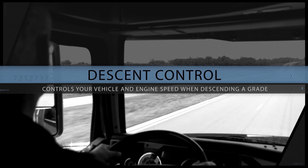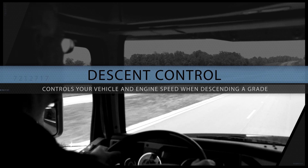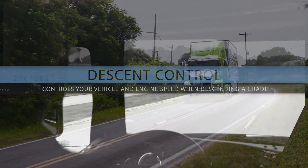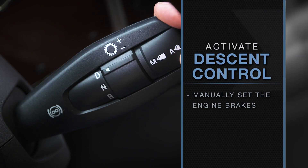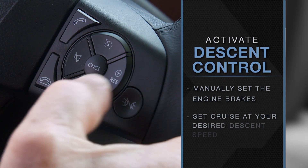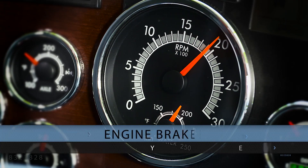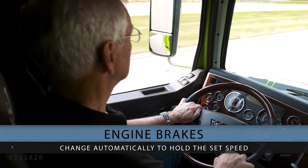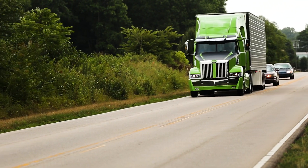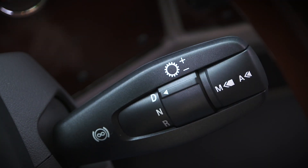Another feature of the DT12 is descent control, which will help you control your vehicle and engine speed when descending a grade. First, you must determine a speed that is appropriate for the load and grade you're encountering. To activate descent control, you must first manually set the engine brakes with the shifter stock and then set cruise at your desired descent speed while the brakes are actively working. The level of engine braking will vary based on your road speed. If your road speed exceeds a manageable level for descent control, you might have to use the service brake or other manual interventions to control your speed.